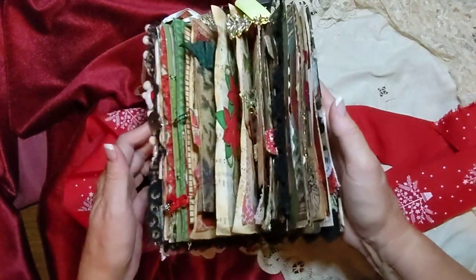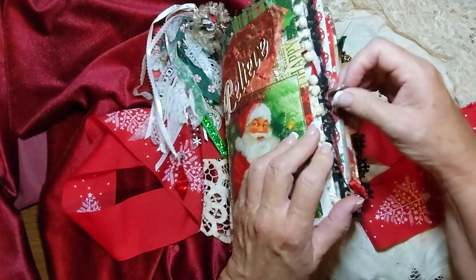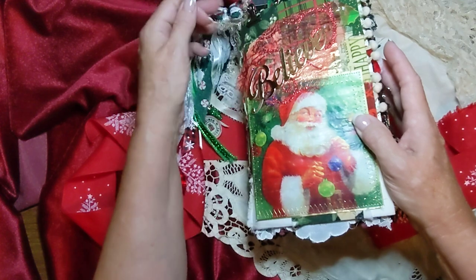That's my beautiful Christmas journal! I just love it, it's so beautiful. I hate to get rid of it, but it's going to be in my Etsy shop.